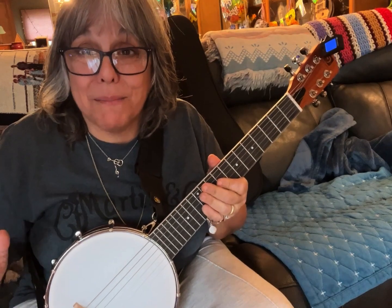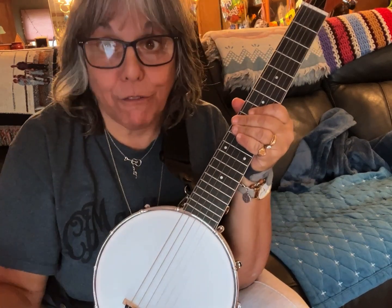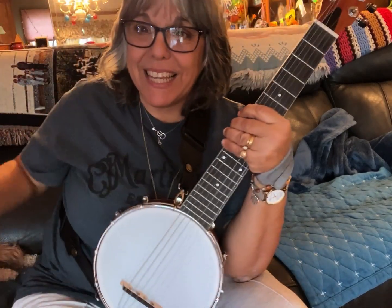Now I feel so much better about this instrument — it works. Now I can see myself using this. Before I was like, 'I can't see myself using this.' It's a very nice instrument by Van Gogh. We just had to figure out the tuning. Thanks so much for watching, and thank you, Van Gogh. Take care. And look at this little munchkin — she's so patient. Be well, everybody.